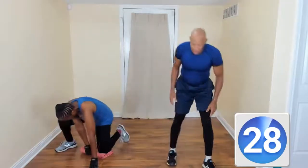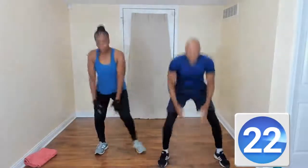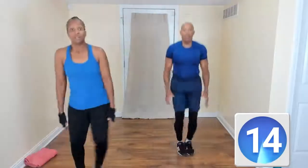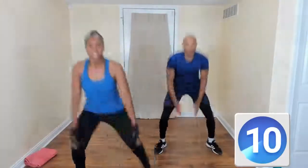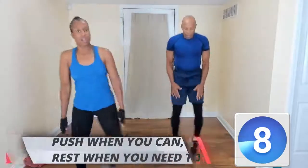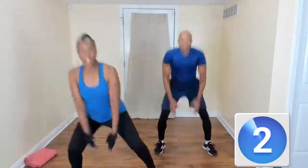Here we go — jump squats! Come on down. Go down as low as you can, modify. Go down as low as possible. You're working your core, your hips, your legs. Your heart is pumping — you got this. Embrace the burn, come on. I'm feeling it! Good.